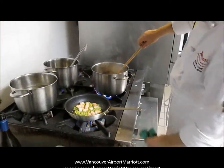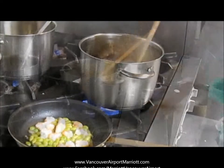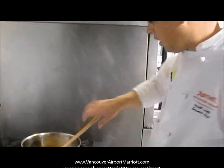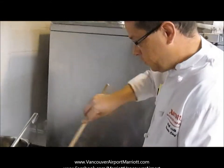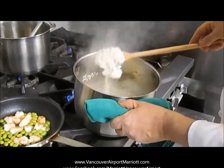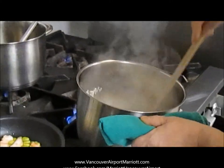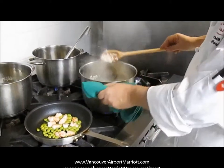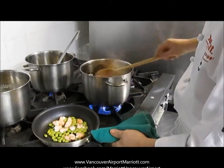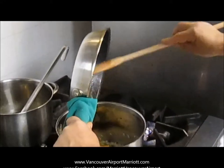Just going to take that off the heat now and let that sit for a minute. Our risotto is almost done. So now we've got our risotto right down to the consistency we want — nice and creamy. I haven't added anything in there; it's just naturally creamy and perfectly cooked. I'm going to go ahead and add the prawns and the soybeans. A lot of flavour in that pan.